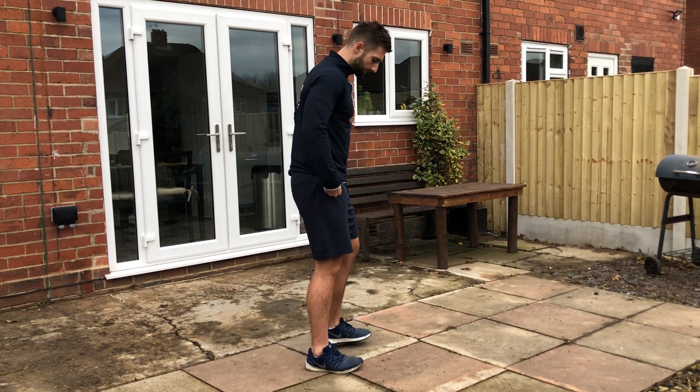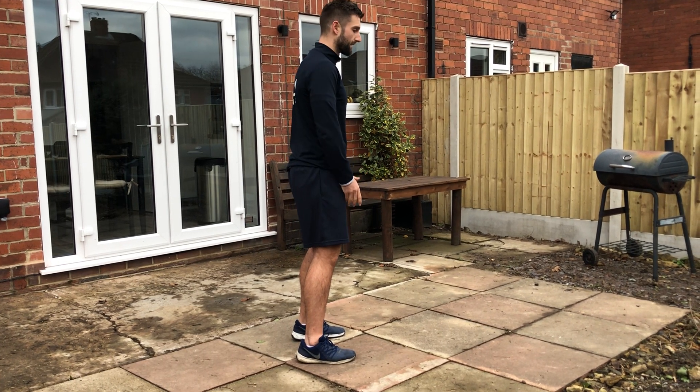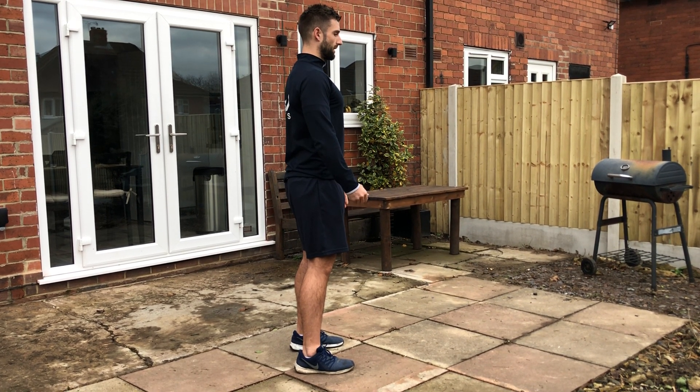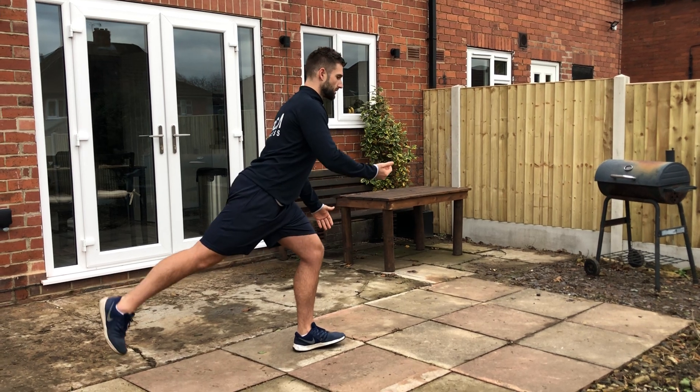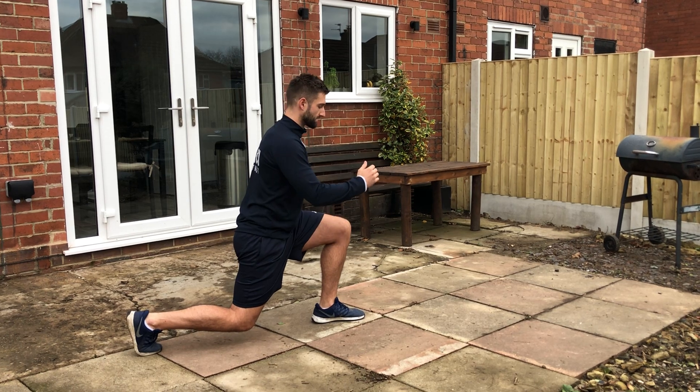Bodyweight reverse lunge. If I go sideways, my feet are parallel from my hips — they're not stuck together, shoulders pinched back. All I'm going to do is take a stride backwards on one leg, drop down, loading the weight into my front leg.